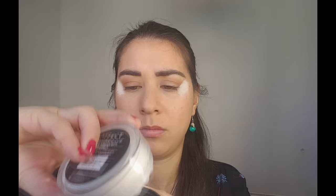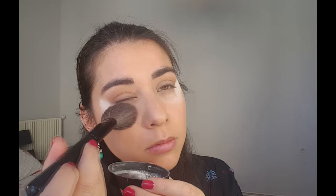Je vais en rajouter un petit peu sous mes yeux parce que comme j'ai déjà fait mon teint, j'ai pas envie d'avoir des chutes de fards à paupières ou de paillettes, donc je vais rajouter de la poudre que je tapote avec ce vieux pinceau à blush tout destroy mais ça fait très bien l'affaire. Et bien sûr tout ça je vais le balayer à la fin et vous allez voir c'est magique.